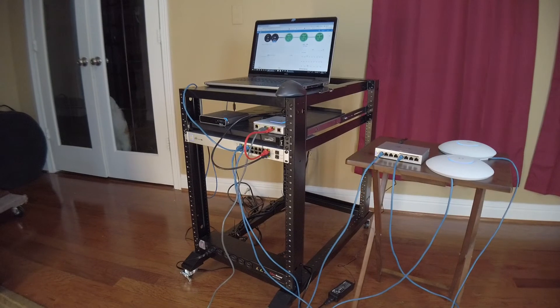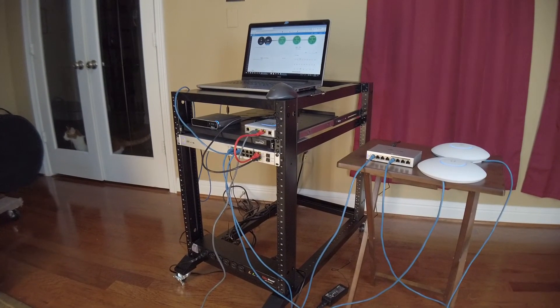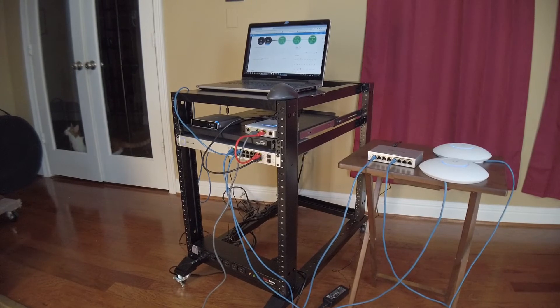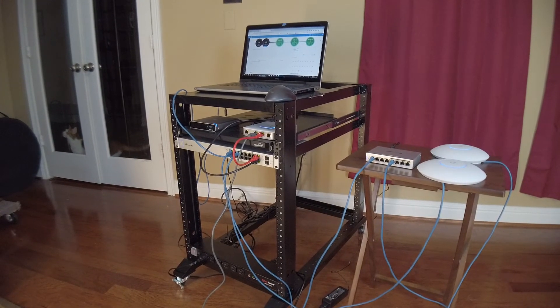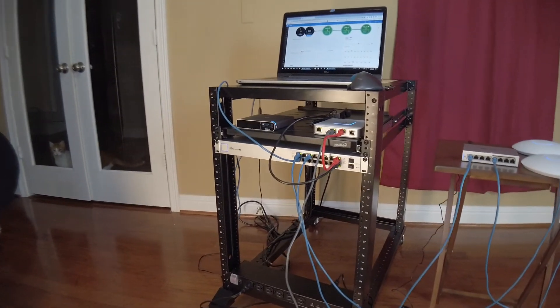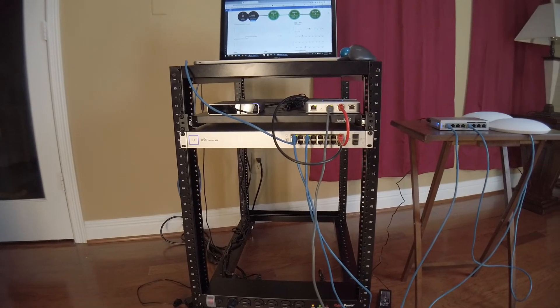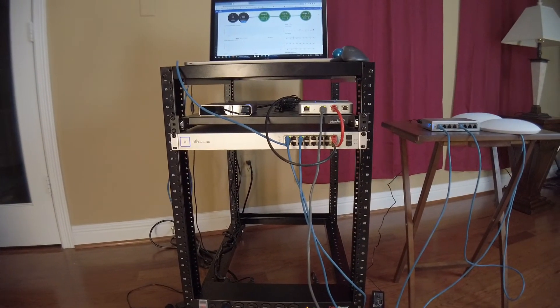At this point, I also added an 8 port switch, which I'm placing in my living room to handle the additional connections I need there. There are some pretty good YouTube videos out there showing you how to install the software, which are made by pros that do it all the time, so I'm not going to go into it in this video.